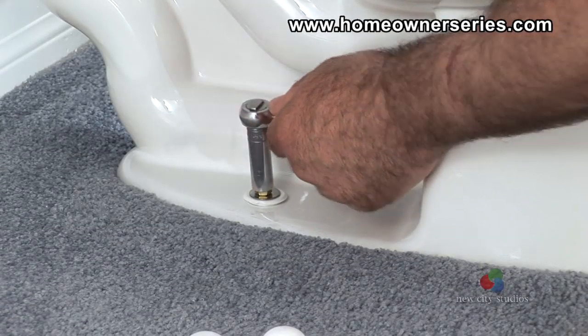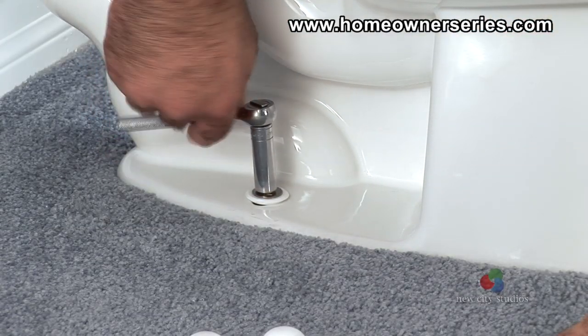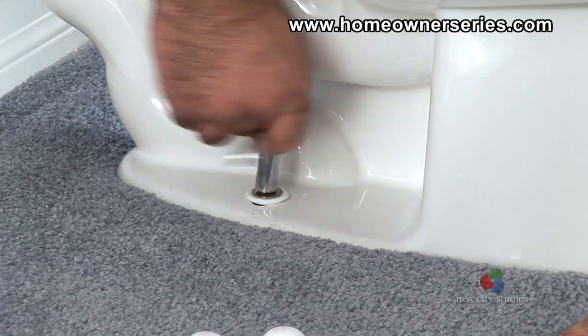When both sides are hand tight, tighten both lock nuts securely using a socket wrench until the toilet does not move at all.